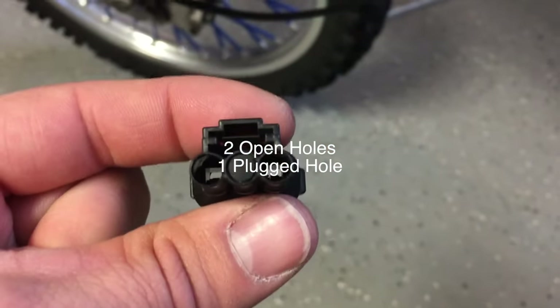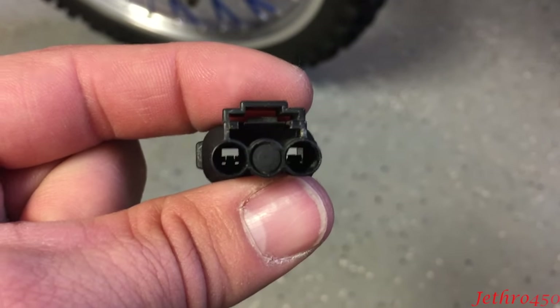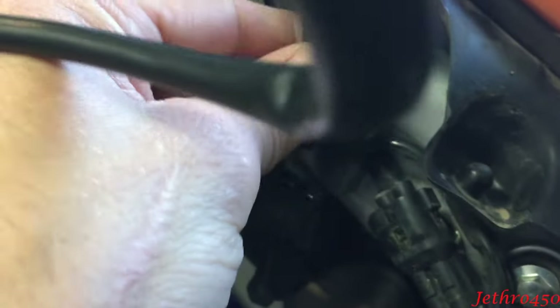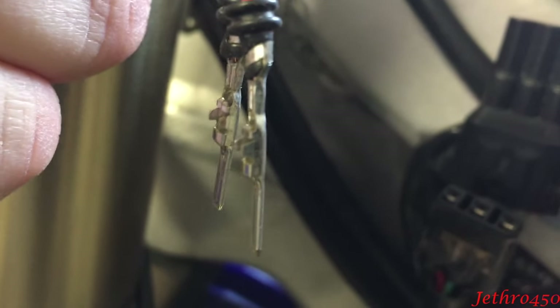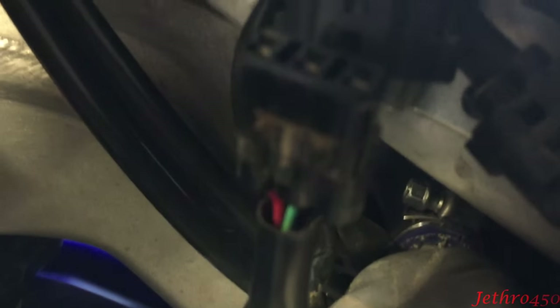I wanted to make a note: if you look down those holes you can see there are some little snap things on the bottom side of the holes. When this is sitting up on your bike those snap things are actually facing outward, so when you go to plug these in the hooks should also be facing outward. As you can see I'm putting it in wrong here because I have my red on the black side.